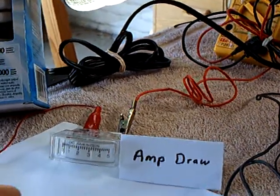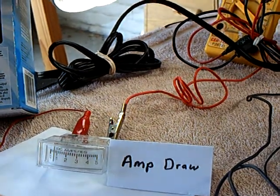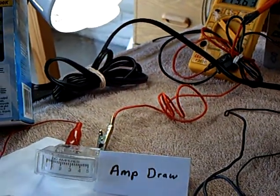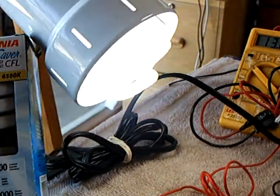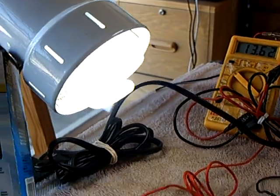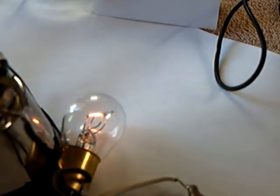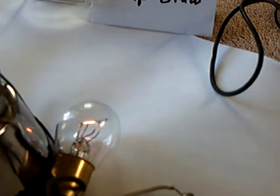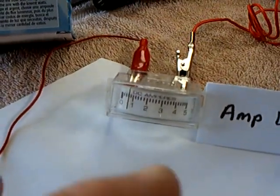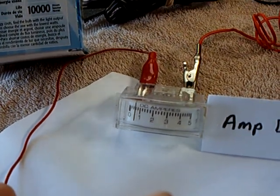I'm going to crank this up until I get about an amp draw. You see that thing comes on real bright — I'm drawing about an amp right there, and that's pretty much full brightness on that bulb. Also notice Mark's bulb glows when you start pulling a load on it. If you dial this down, it just kind of goes off. The amperage goes down to about 750 milliamps to 500 milliamps.